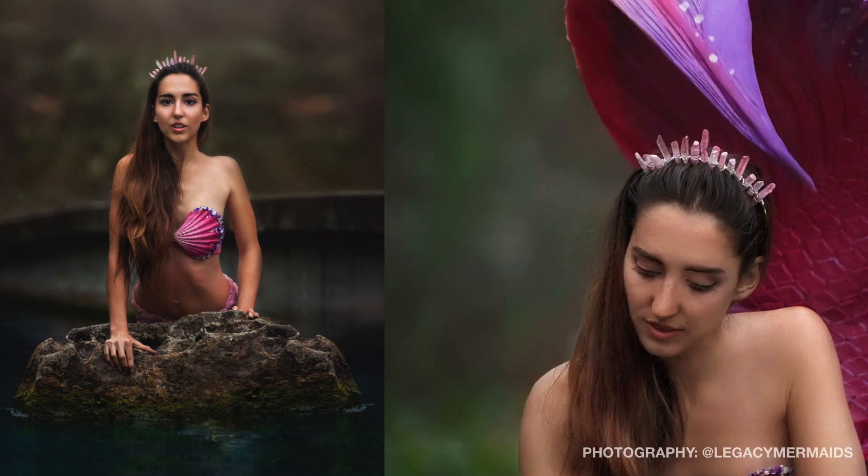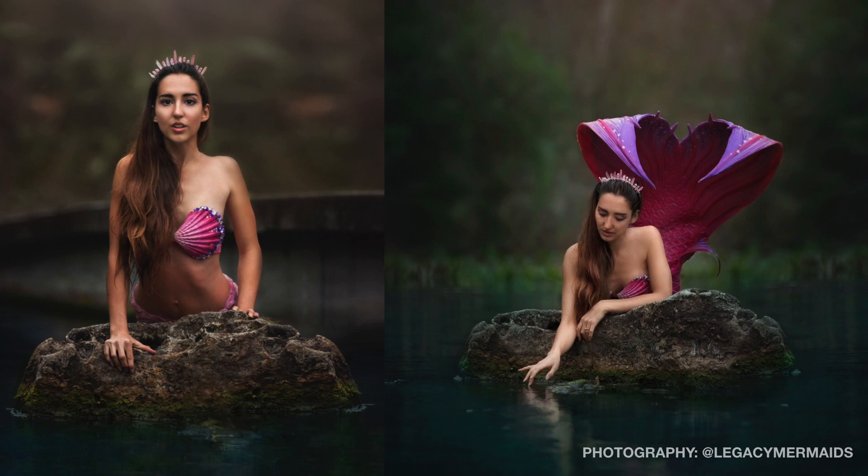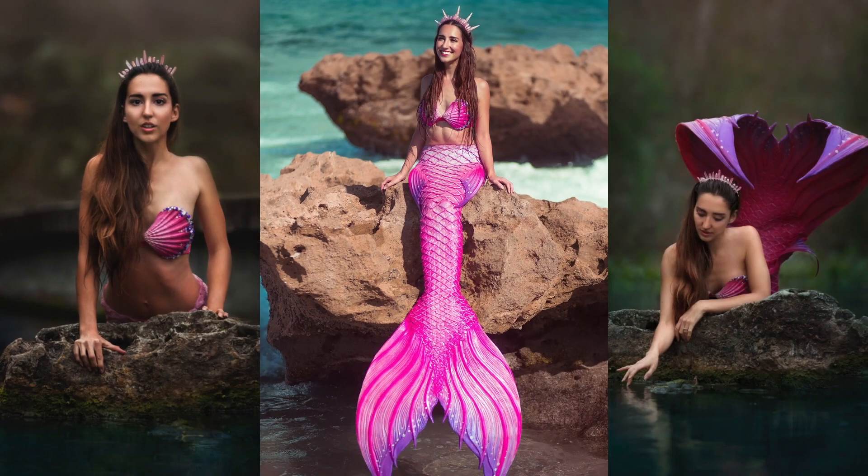This tutorial will teach you how to make a crystal quartz tiara like this one. It can be worn alone or stacked to add volume to a crown. Let's get started.